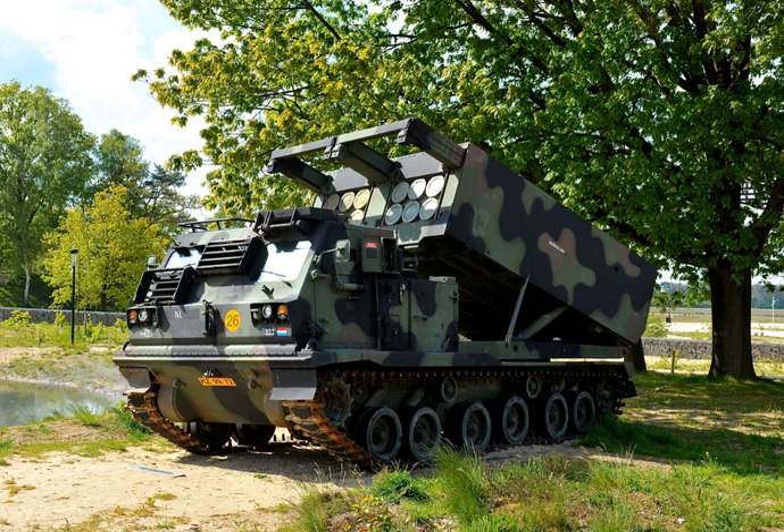The M993 launcher entered service in 1982 and was first used in action in 1991 during the Gulf War. Crew: 3. Weight loaded: 24,756 kg. Length: 6.86 m (22 ft 6 in). Width: 2.97 m (9 ft 9 in). Height stowed: 2.57 m (8 ft 5 in). Max road speed: 64 km/h. Cruise range: 480 km. Reload time: 4 minutes (M270), 3 minutes (M270A1). Engine: turbocharged V8 Cummins VTA-903 Diesel, 500 horsepower, with cross-drive turbo transmission, fully electronically controlled. Average unit cost: $2.3 million.